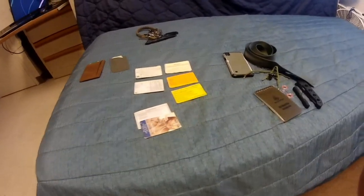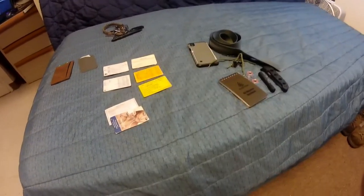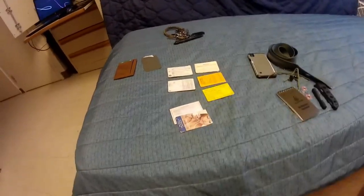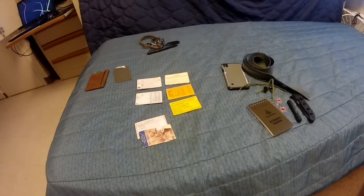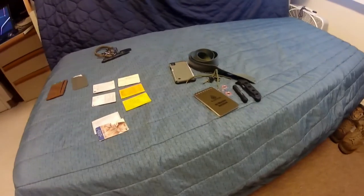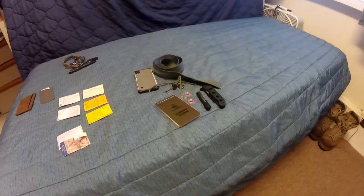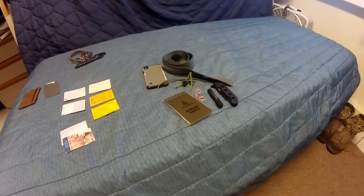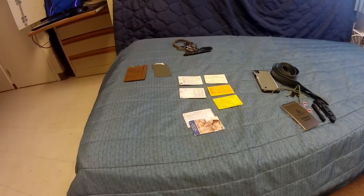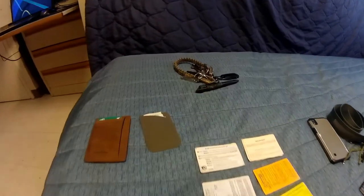As for why I don't carry a firearm: I live in the barracks, you have to get a letter from your commanding officer authorizing you, and there are tons of other requirements I just don't want to go through. Also, you can't carry on base as of right now, though that may change. So that's pretty much my EDC for every day I go to work in uniform — thanks for watching, have a nice day and stay safe.